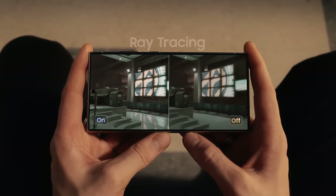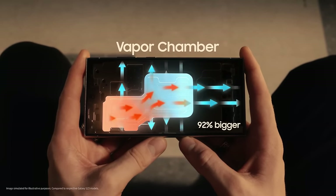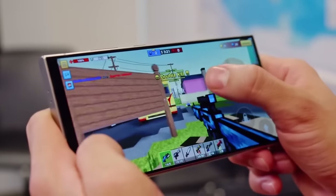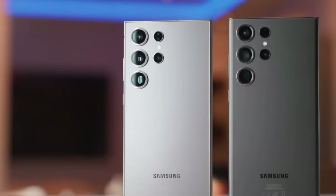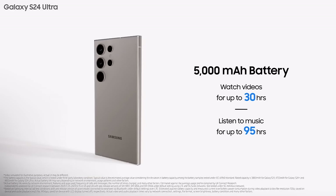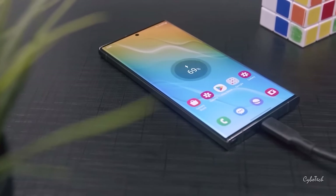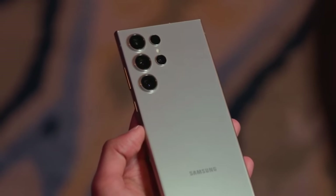For cooling, the S24 Ultra uses a much larger vapor chamber, 1.9 times bigger than the one in the S23 Ultra, to keep the phone cool. Whether you're playing games or doing regular tasks, the S24 Ultra will provide top-notch performance, making it one of the best-performing Android smartphones available. Both the S23 Ultra and the S24 Ultra come equipped with a 5,000 mAh battery, and these smartphones are designed to charge rapidly, allowing you to charge from 0% to 65% in just 30 minutes. Both models support 45-watt wired charging and 15-watt wireless charging, offering flexibility in how you power up your device.